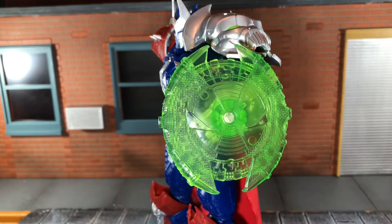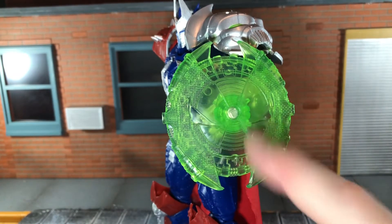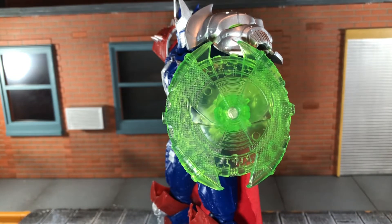Up next, he comes with this really awesome translucent green shield, and I love the sculpt work to it. You can see the Spawn logo on the shield, and that looks so awesome. I think originally it was supposed to be a solid collar, but McFarlane ended up doing it in green translucent plastic, and it looks fantastic.